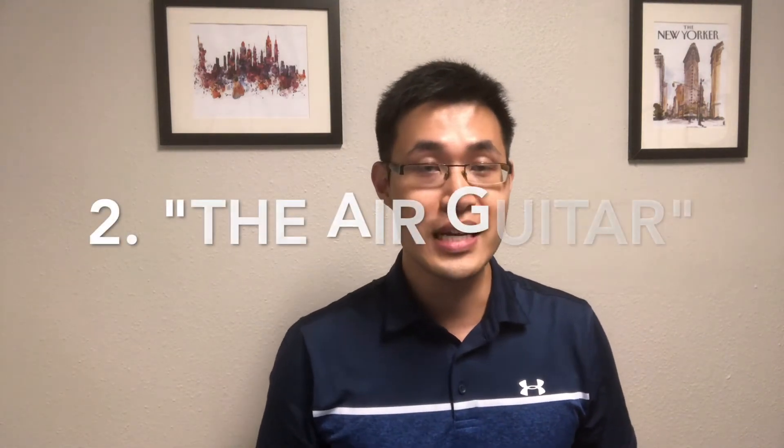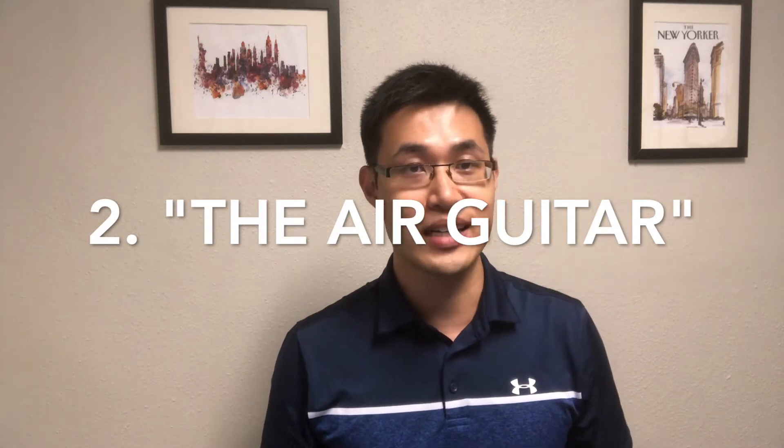The second exercise I call the air guitar. The finger flexor tendons run all the way from the forearm into the fingers and hands. These multiple tendons create pressure on the median nerve, causing symptoms. The way to relieve that is to move one finger at a time, so you glide each tendon individually and separately, one tendon at a time.